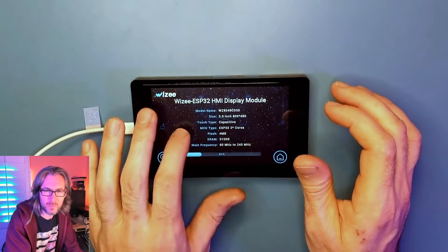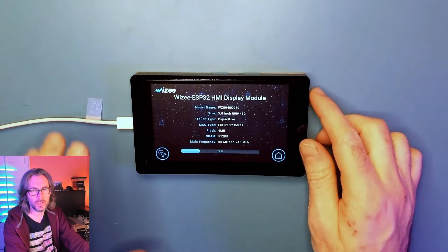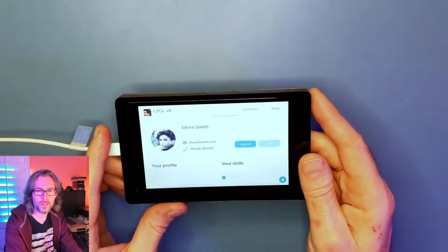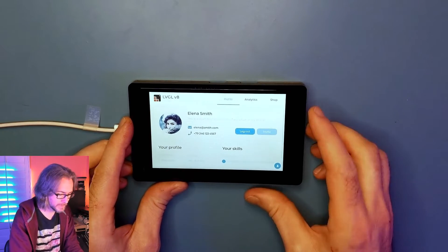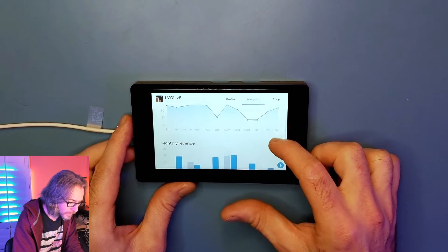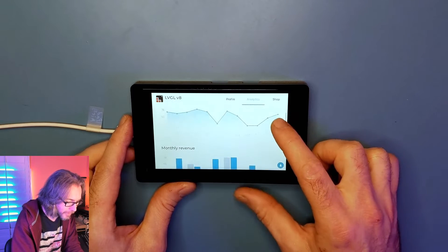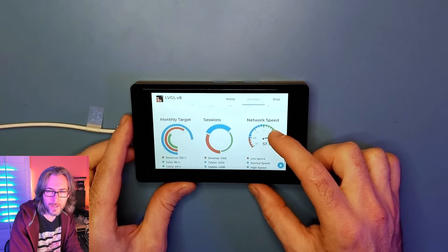It seems to have buttons here, but they don't seem to do anything. I click the boot button — that's the top one — and press the reset button, and now we're getting a demo. The touchscreen is working. We have a little slider, and this kind of looks like a YouTube analytics page — unique visitors, monthly revenue. Yeah, I wish.